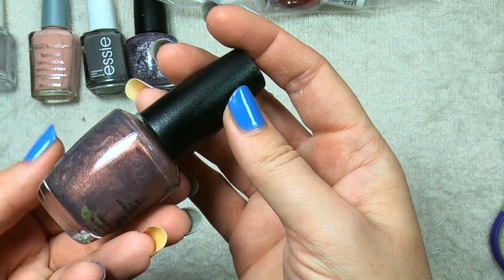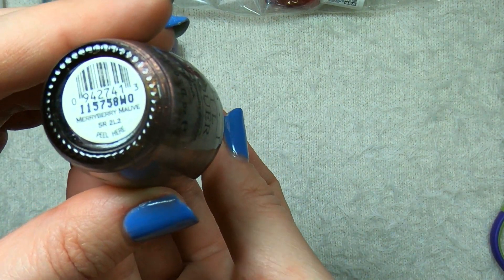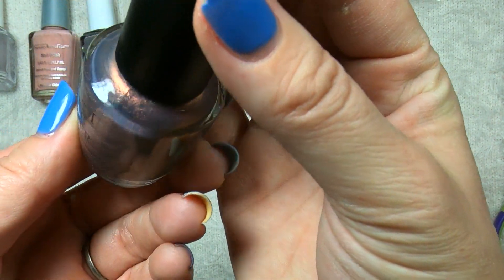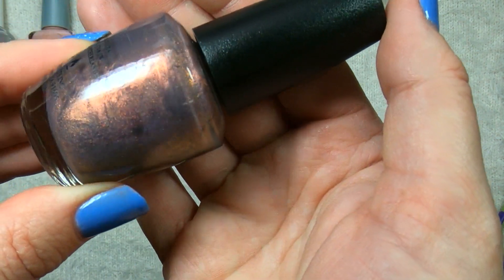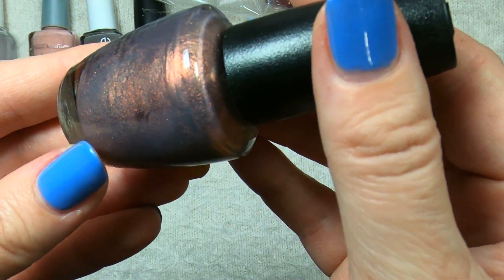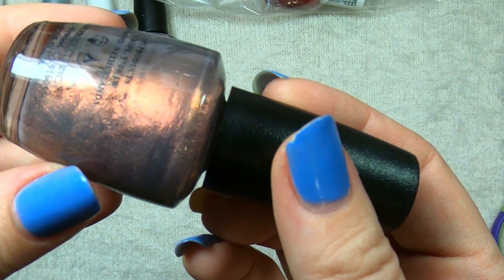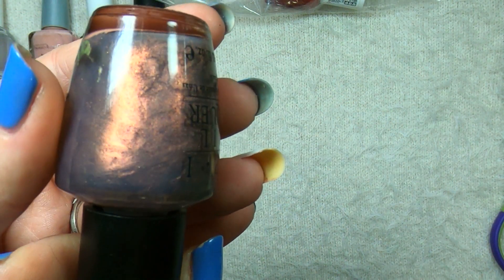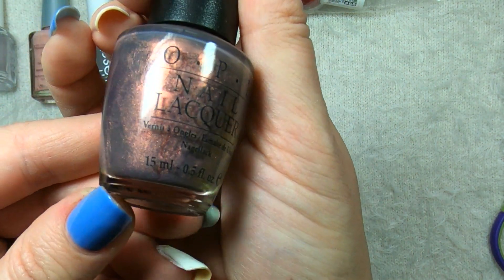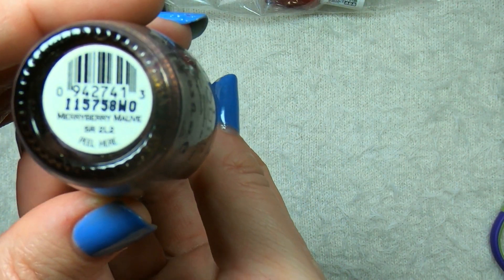The last OPI in bag number one is this beauty — this is called Mayberry Mauve. It is a beautiful shimmer polish. The base is sort of a gray color and all of that shimmer is really popping in pinks, with gold visible as well. On camera that pink is showing up more orangey than it is in real life — I'm definitely seeing a warm pink. Beautiful color, really lovely. Cannot wait to try this one out. That again was OPI's Mayberry Mauve.